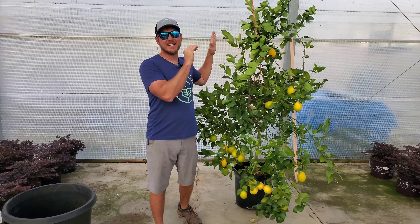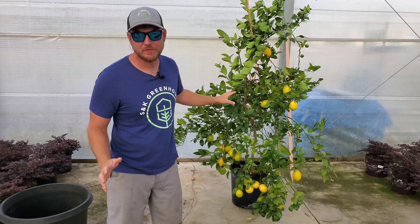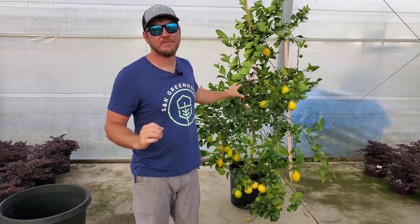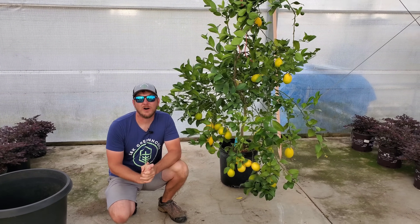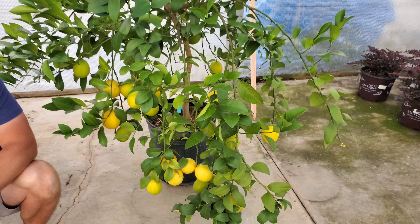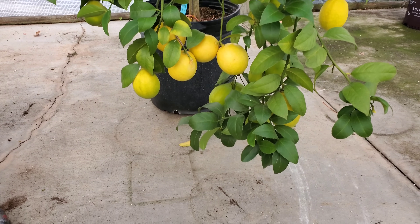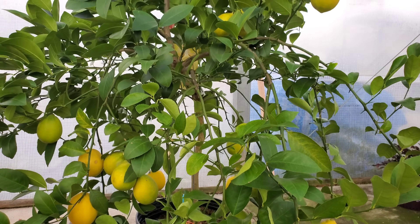What we have here is an improved Meyer lemon tree. If you're in the market for a lemon tree, make sure to get the improved version — they've bred out the virus that used to attack the old Meyer lemon trees. So far we've pulled off a dozen lemons off this one tree and I counted at least 30 more lemons ready to be harvested, and I just wanted to show them to you before pulling them off.